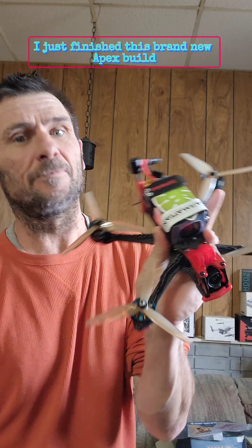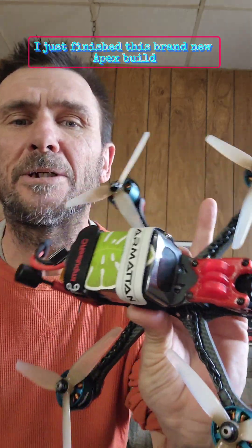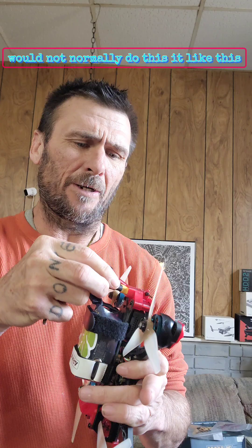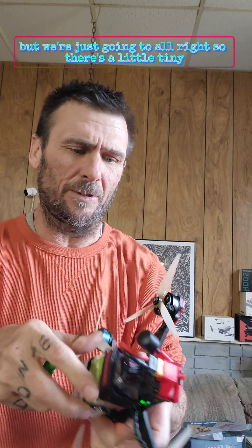Hello! Here's how to bind an O3 to your goggles. I just finished this brand new apex build, so I got a new O3 in there. I wouldn't normally do this like this, but we're just going to go ahead.